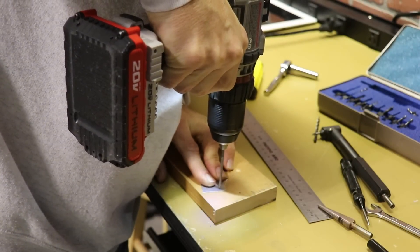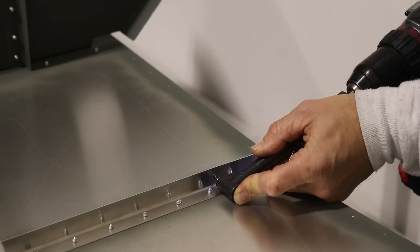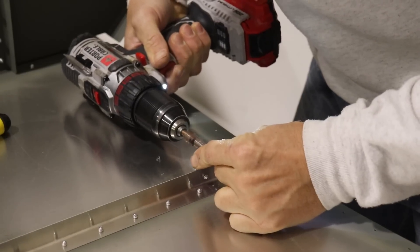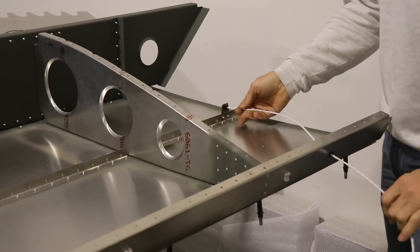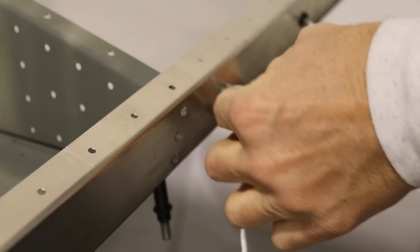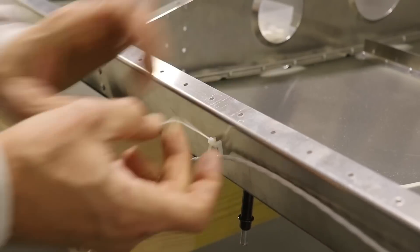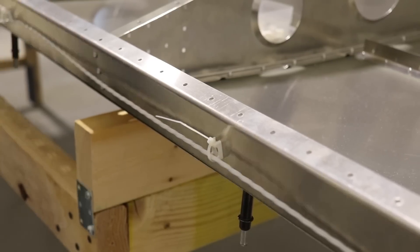I drilled two holes using a number 30 drill bit for two A4 rivets, then used my angle drill to drill the holes in the stringer, riveted it on, and after it was on, drilled out the big hole for the plastic snap bushing. Once all that was done, I started routing the wire through the little standoffs using zip ties — I didn't pull them real tight yet because there's a second wire to fish through. There are two wires total going out to the wingtip: one for nav and strobes, and one for the leading-edge recognition light.